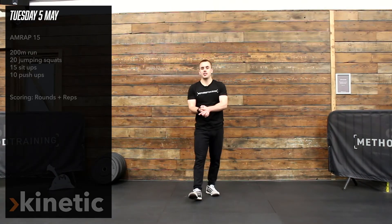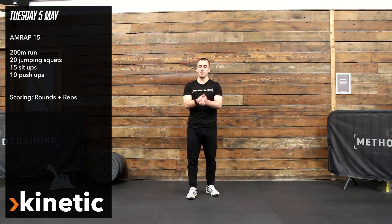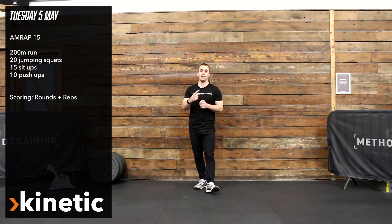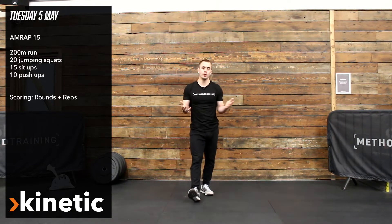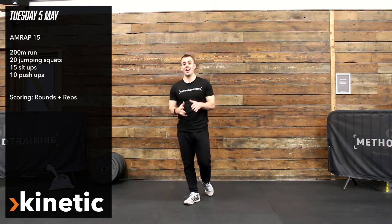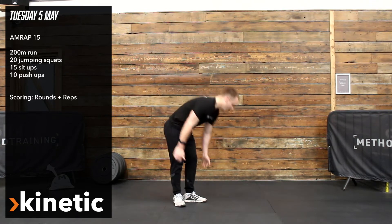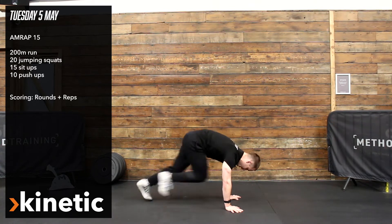For the kinetic section today we are going to be doing a 15 minute arm wrap and it's going to have four elements. The first movement is going to be either a 200 meter run. If you've got the room to go out and run, great. You could break that into 10 meter shuttles for the equivalent distance, and if you haven't got that space, I want you to do 50 mountain climbers. So 200 meter run or 50 mountain climbers.